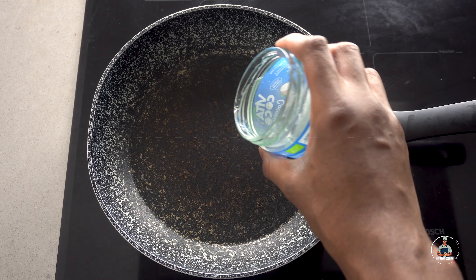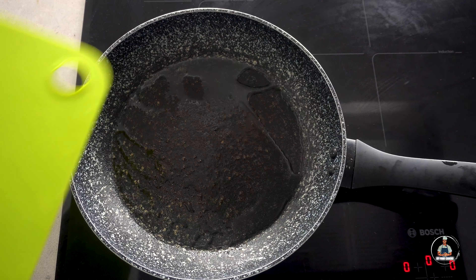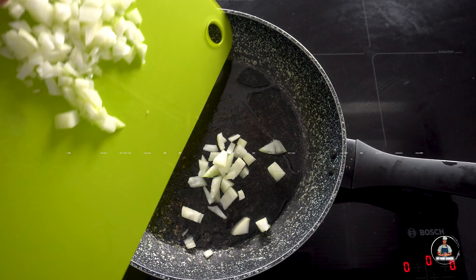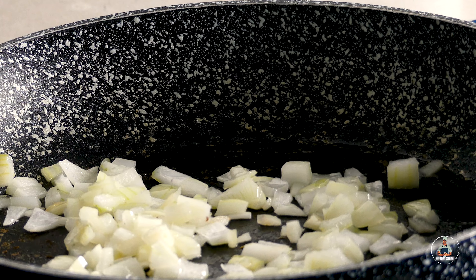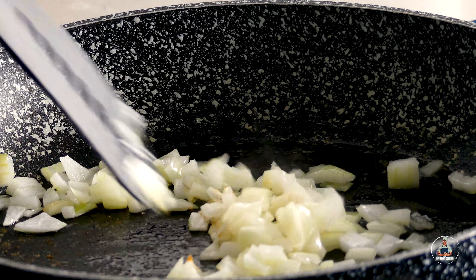On medium heat in a large frying pan, add one drop of coconut oil. Now add one small diced onion. Sauté your onions and allow them to cook for five minutes until they're translucent.